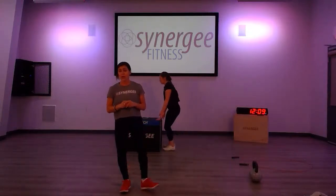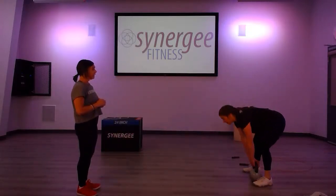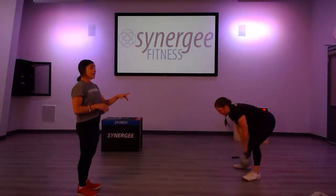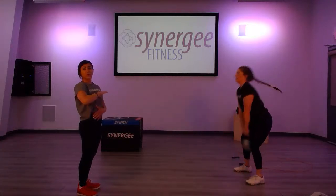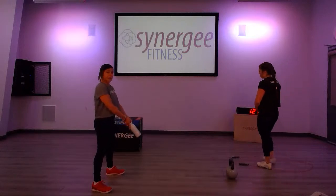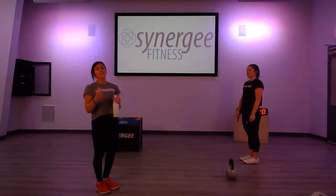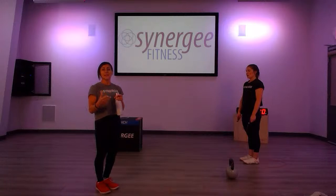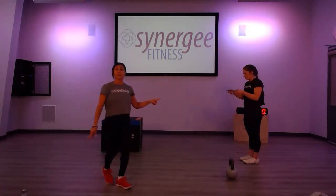So the first one, we're going to do a kettlebell high swing — up above the head. If you don't want to go above the head you can just go to the chest. You can use your water bottle, paint can, or soup can. The rep scheme: first round is two reps, then you're going to add two reps each round — so two, four, six, eight, ten, twelve. Hopefully everybody gets beyond ten. And you're going to combine that with 20 double-unders.